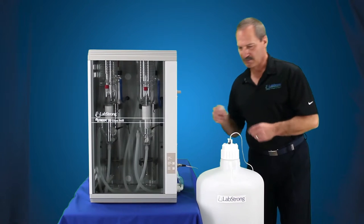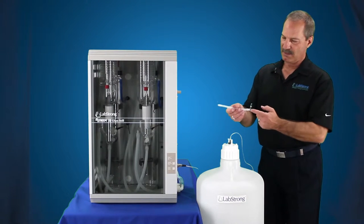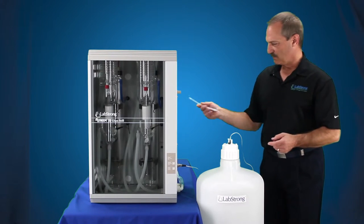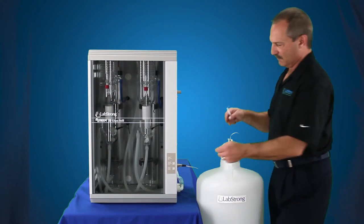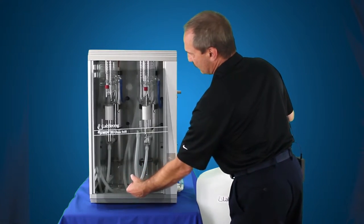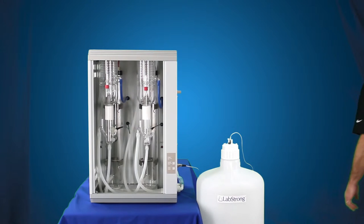Next thing you want to install is our elbow and our T-fitting for our distillate to come out, and then we're going to connect up the tubing to the float switch assembly. Just lift the door up, pull out on the bottom, pull down on the top, and put that aside — we're going to reuse that.